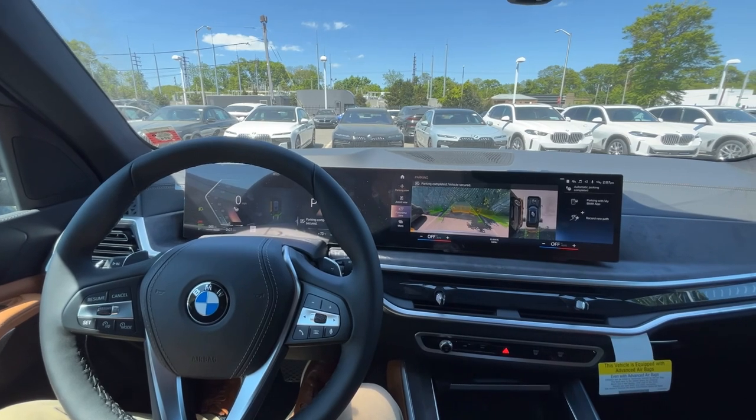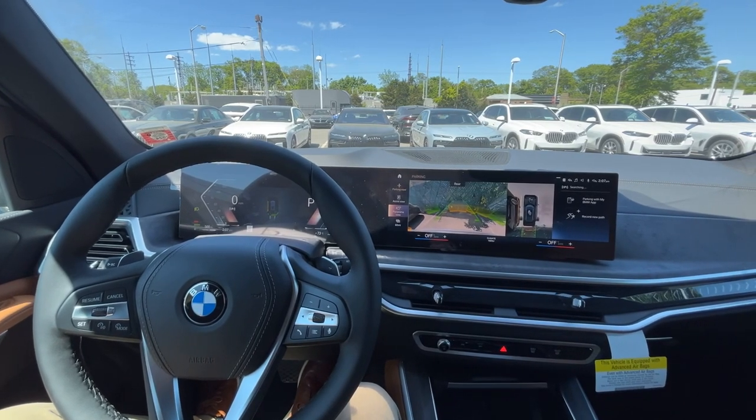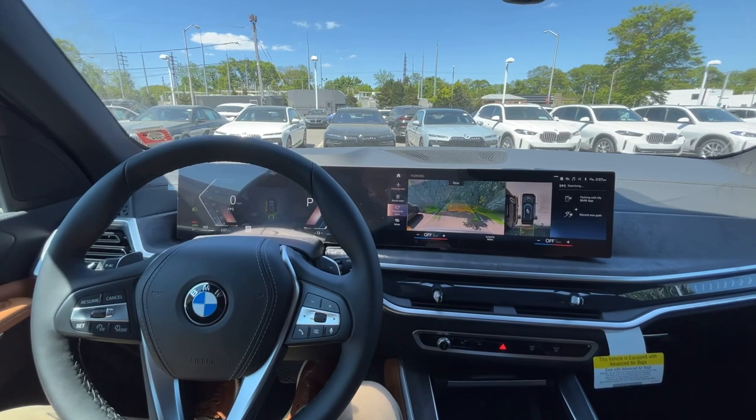All righty, there you have it. The car will actually put itself in park for you and the parking has been completed. Thank you for watching.